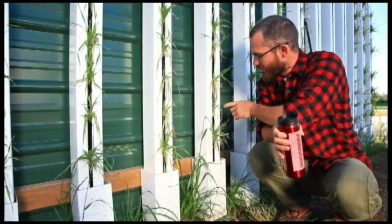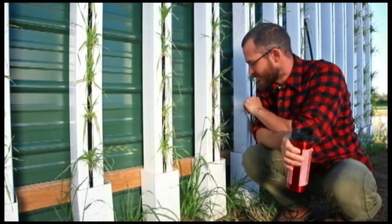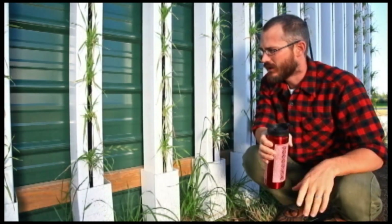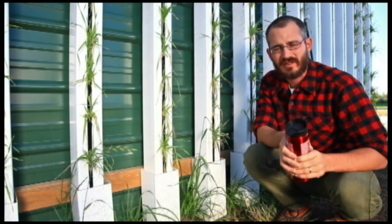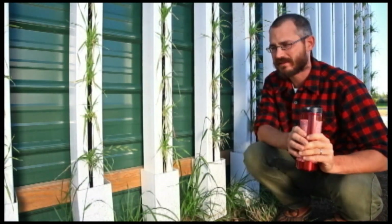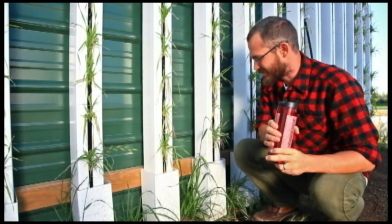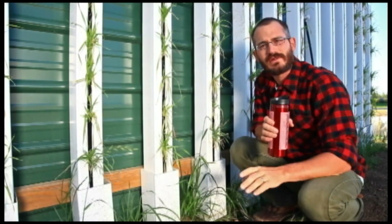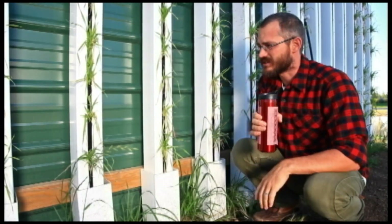As you see, we have our Zip Grow Towers here planted to barley. This is actually a kind of fun black barley variety that we've got planted in there. We just planted them in pots and then tore the seedlings apart and transplanted them, which is a little bit rough on the seedlings, but it was the easiest way at the time for us to get going. You can do it over plug trays or anything like that to get seedlings going.